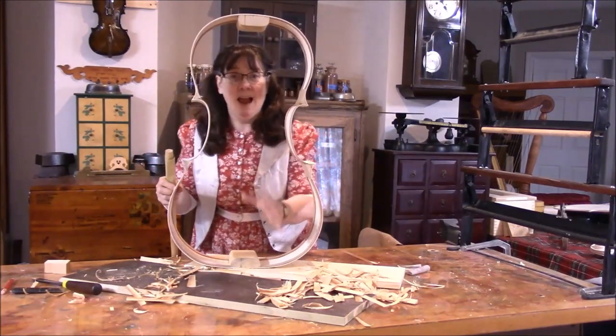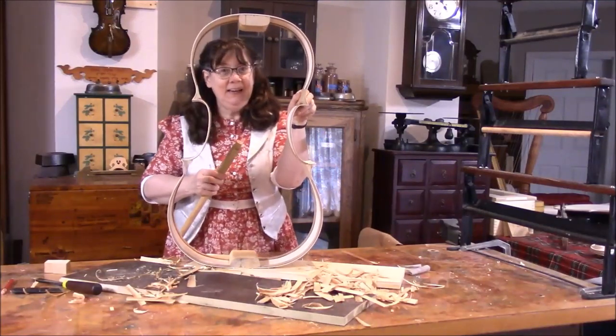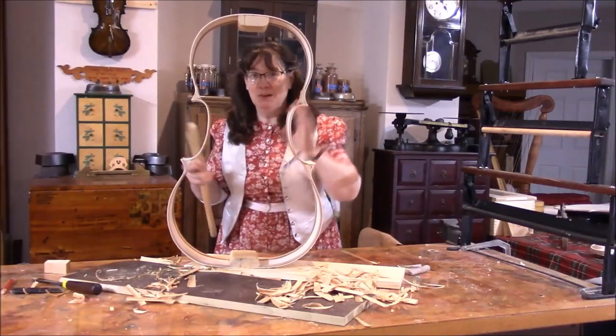I am sanding the ribs and the blocks — those are okay to sand.